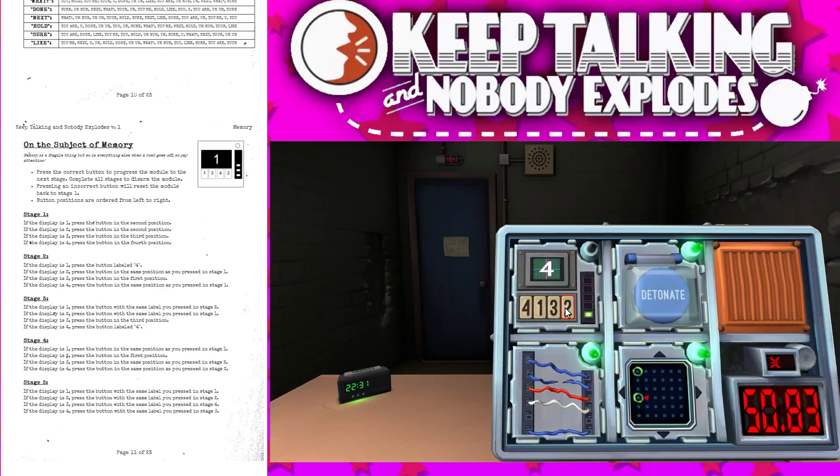If the display is four, press the button in the same position as you pressed in stage one. If the display is two, press the button with the same label as you pressed in stage one. Okay, do you remember that? Yeah, two. If the display is two, press the button in the first position. If the display is one, press the button with the same label as you pressed in stage one.